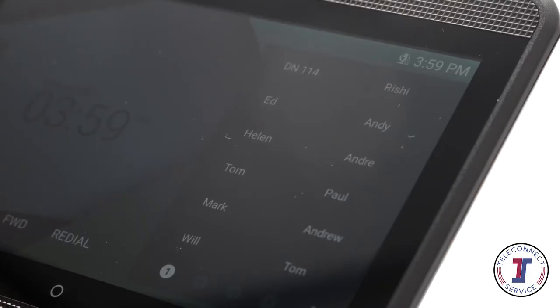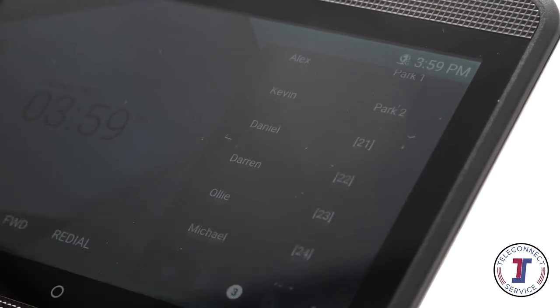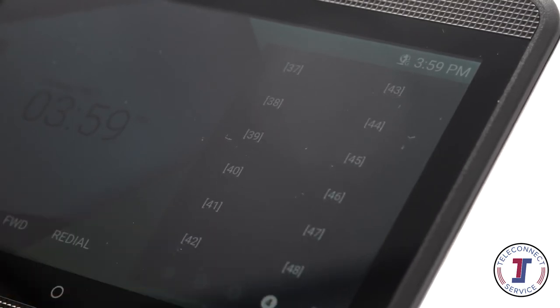There are 48 programmable keys in total, accessible across four pages. To select the additional pages, press the page number on the touchscreen.